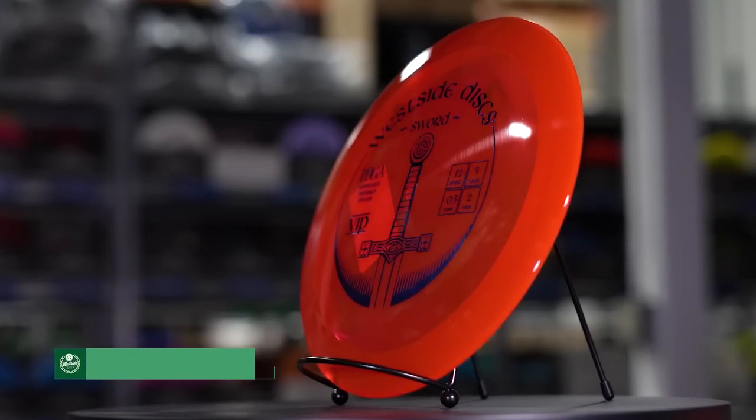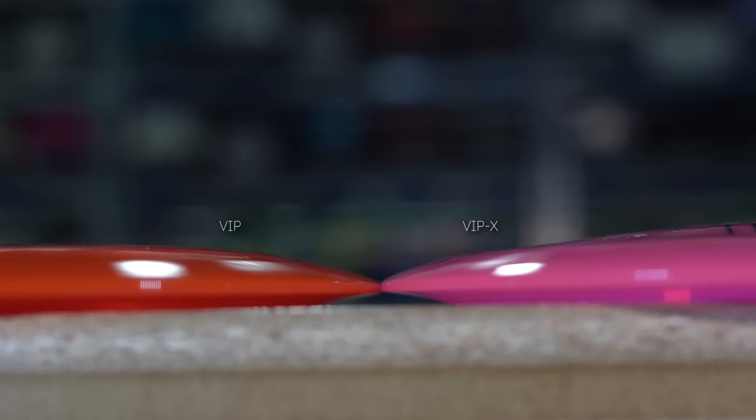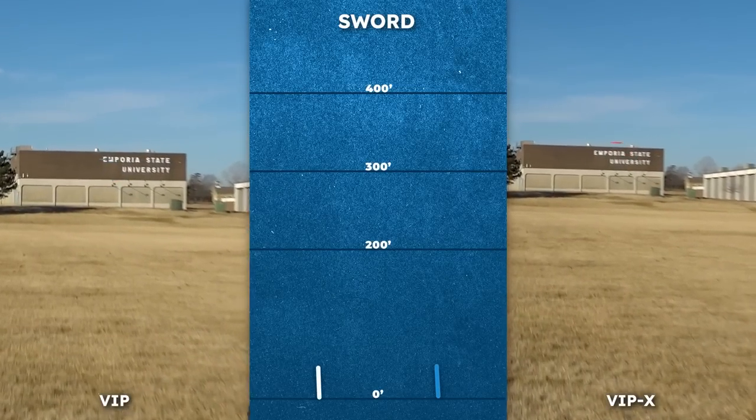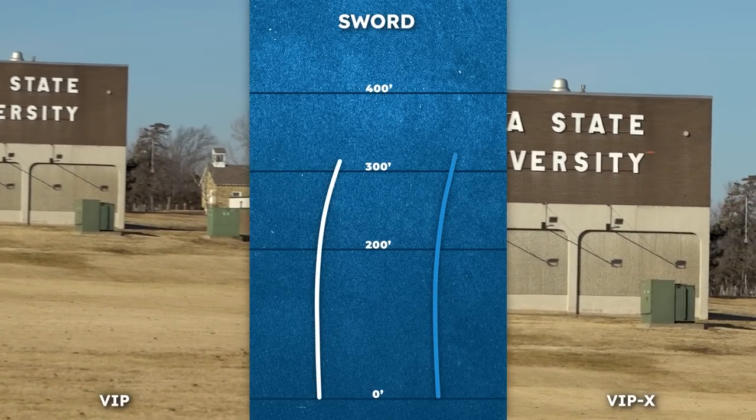Moving over to Westside for a bit, the Sword fits in the Westside lineup pretty close to where the Trespass sits in Dynamic Discs. In VIP plastic it's a controllable distance driver with a ton of glide, and in this comparison the VIP X was thrown a good bit flatter than the VIP, which made it work right more. But you can really see that extra stability with how much it fades at the end of the flight.